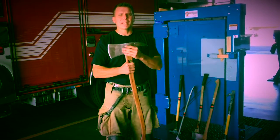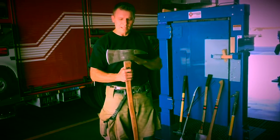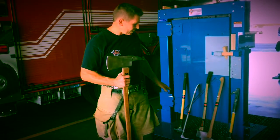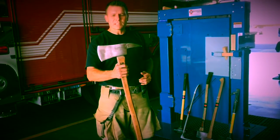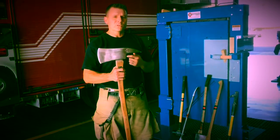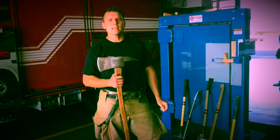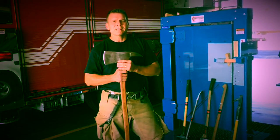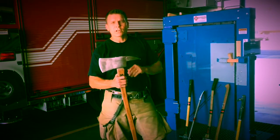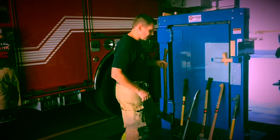The 6-pound pickhead axe is not designed to be a striking tool — it's not the ideal striking tool. It doesn't have the design for striking that the other tools have, and at only 6 pounds it doesn't have the same weight. It's not ideal, but it can be used. If I went to a door and my partner had a halogen and all I have is a 6-pound pickhead, I would use it as a striking tool instead of running back to the apparatus to grab a better one. We'll go over a couple of different techniques you can use with a 6-pound pickhead as a striking tool.